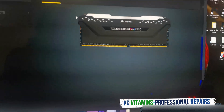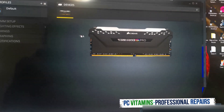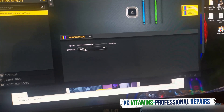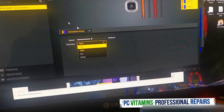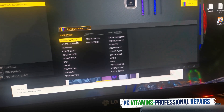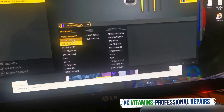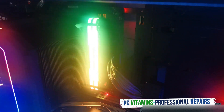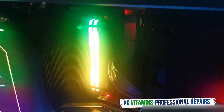As you can see, immediately it picks up the RGB. What's really cool is you can now change the speeds. Let's do spiral — immediately as I change it, it's now doing spiral, which is pretty cool.